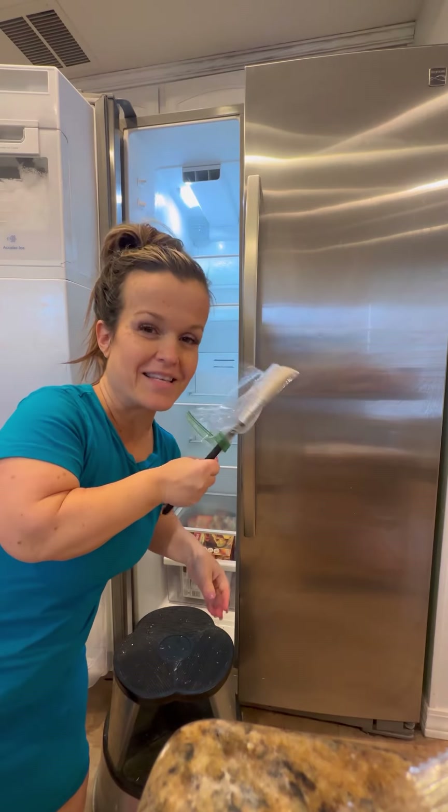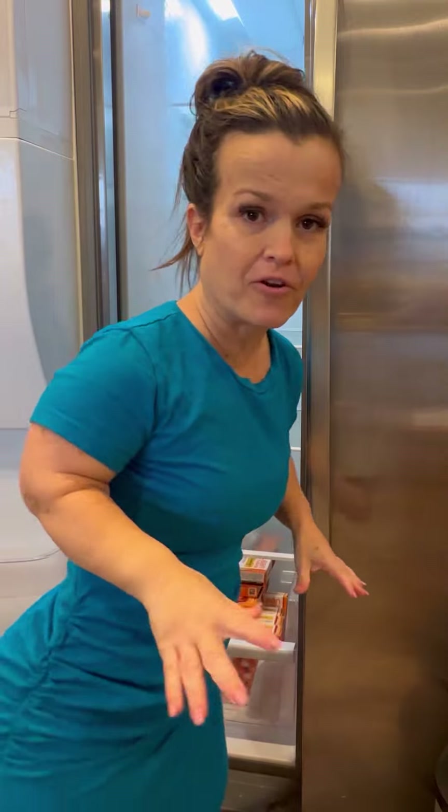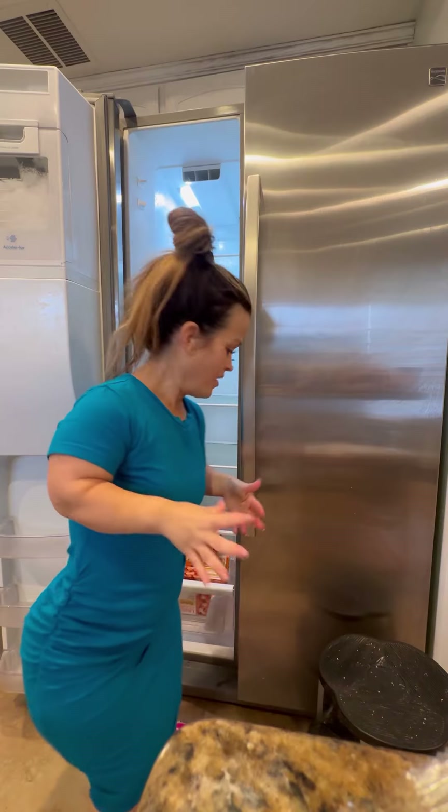I'll keep you updated if this is a hack or not. In the freezer, you have to work twice as fast because you don't want things to melt. What's that? Ew. Is that hair? Ugh, that's a lot of hair. It's like someone cleaned out their hairbrush in here. How did that get here? Gross.